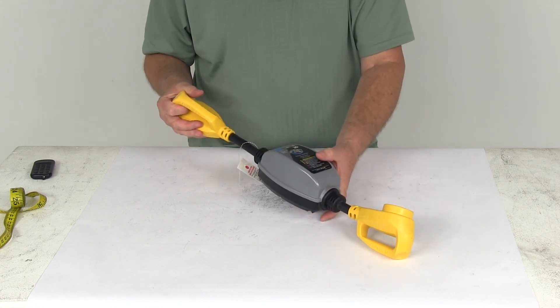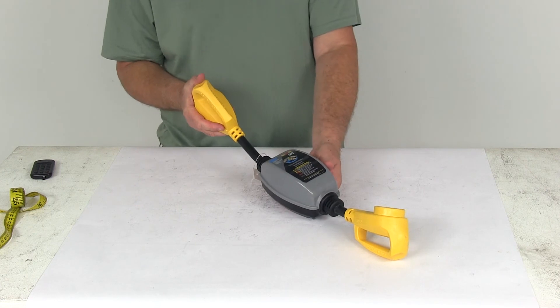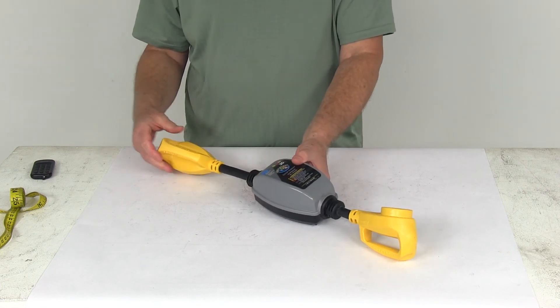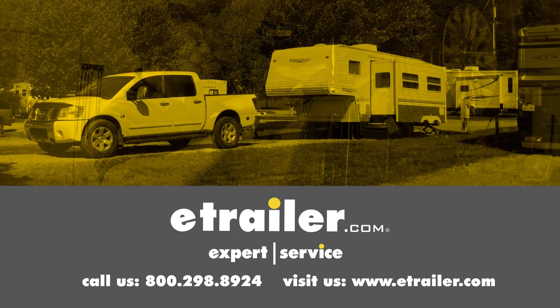But that should do it for the review on the Camco RV Power Defender Circuit Analyzer Dog Bone with surge protection. Click the link below to shop, learn more, or visit us at eTrailer.com.